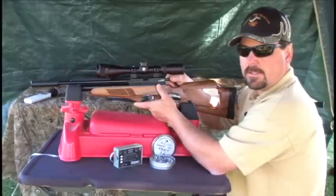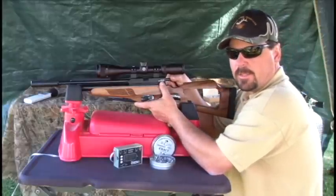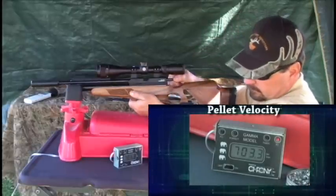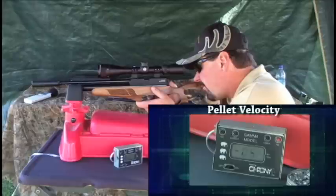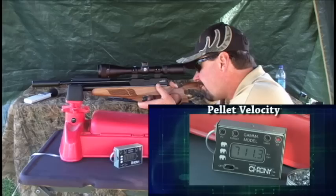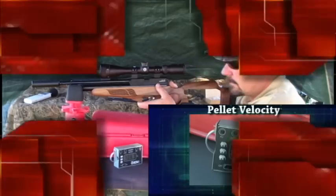Now we'll move on to the Dynamic SN2 10 alloy pellet that weighs 12.85 grains. The SN2 pellet at 12.85 grains averaged 707.76 feet per second, giving it 14.3 foot-pounds of energy.